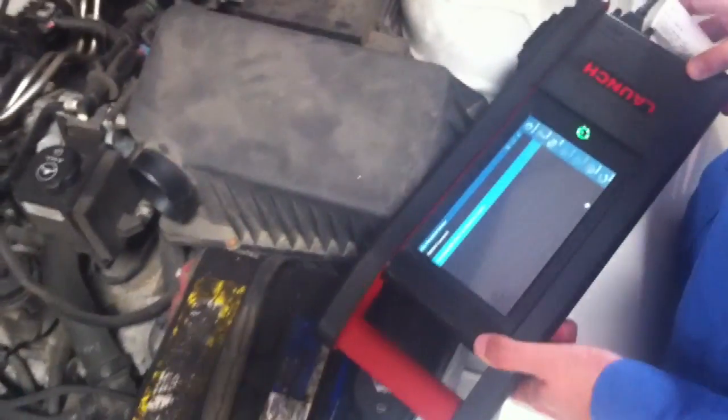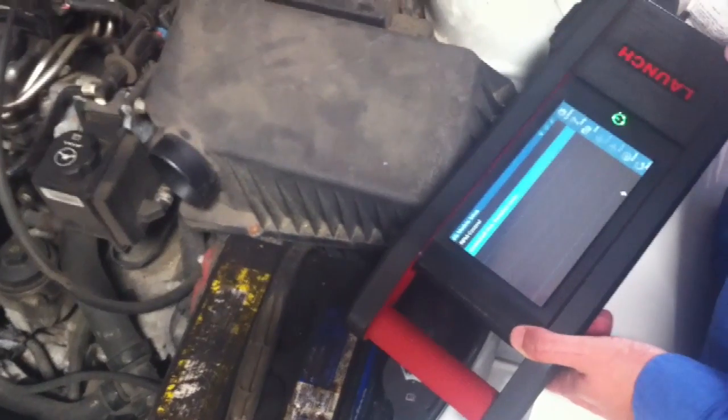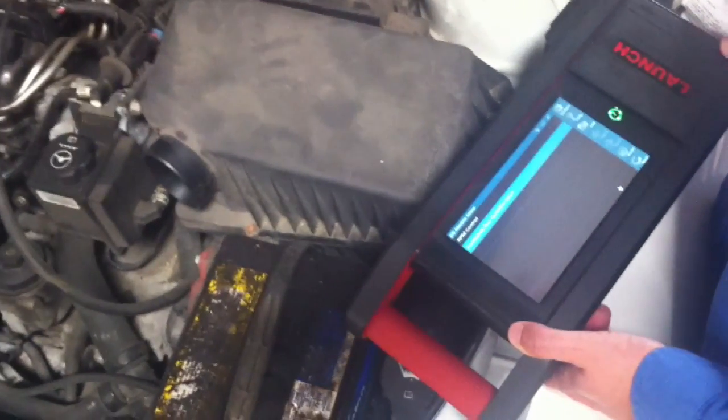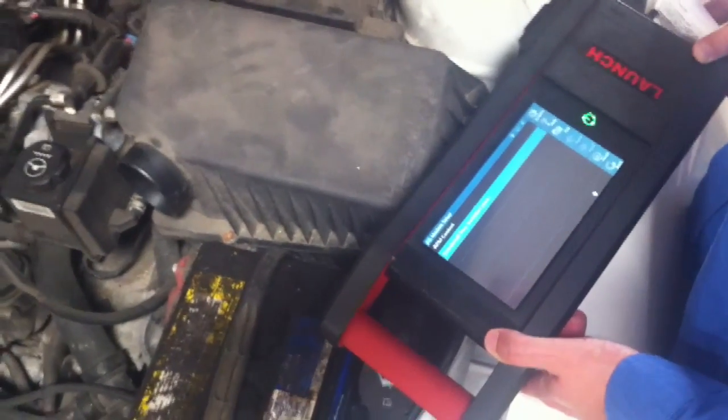This is Jeff and Mike from Mike's Auto here in Phoenix, Arizona. We just wanted to demonstrate how important it is to have an OEM bi-directional scanner or scan tool in your shop just to do a simple repair.